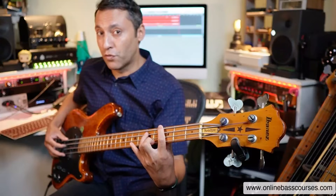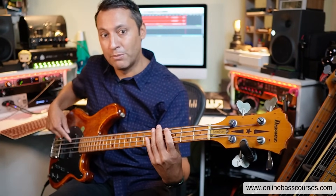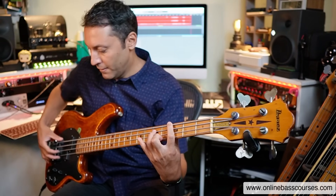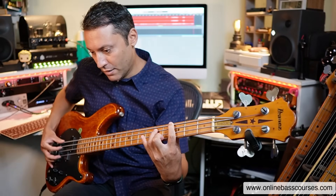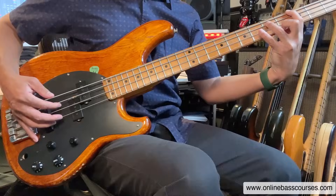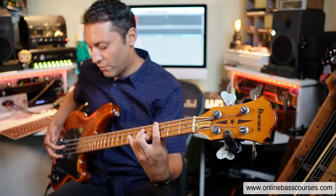This is called a free stroke. A rest stroke is what you're used to when you play bass — you pluck and come to rest on a string. That's called a rest stroke and is classical guitar technique. A free stroke is where you pluck, whether it's with the fleshy part of the thumb or the other fingers, and you just come away from the bass. You don't want a slap sound — nice and gentle.